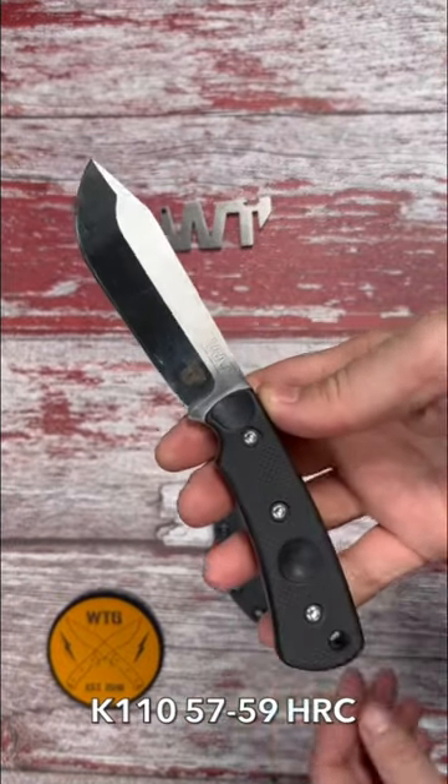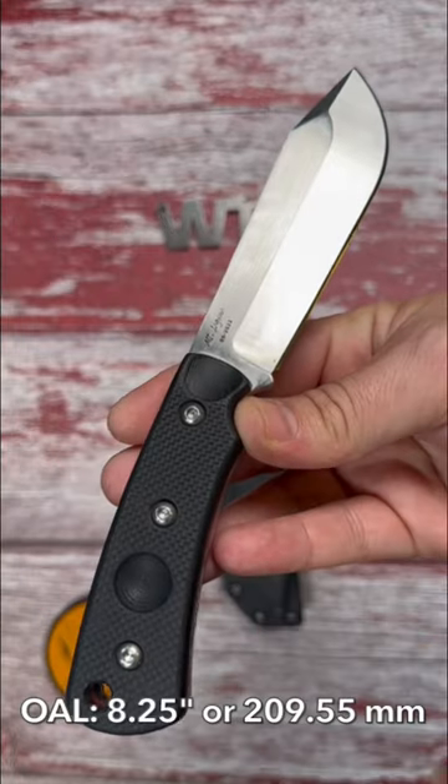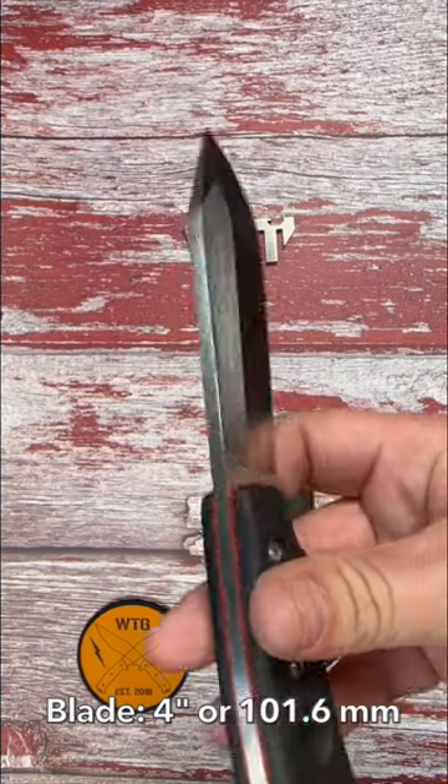The steel is K110, that's a D2 high carbon steel, with a hardness of 57 to 59 HRC. It has an overall length of 8.2 inches or 209 millimeters, and a blade length of 4 inches or 101 millimeters.